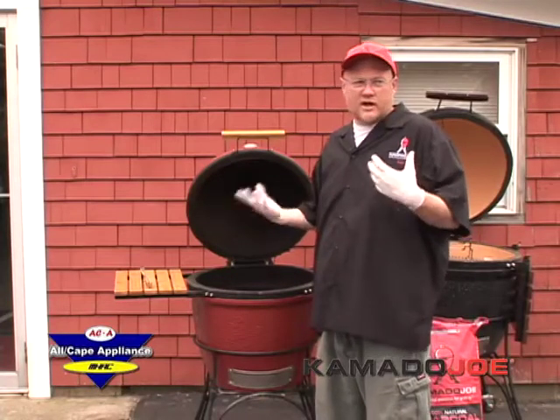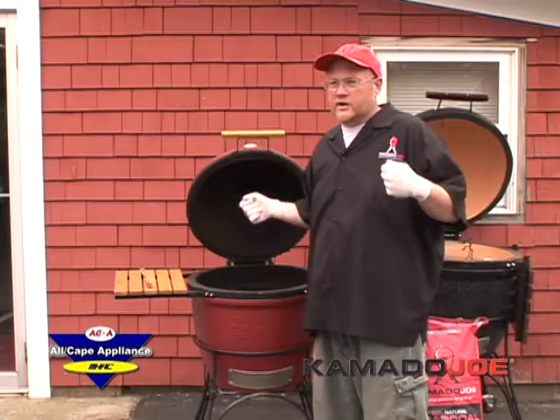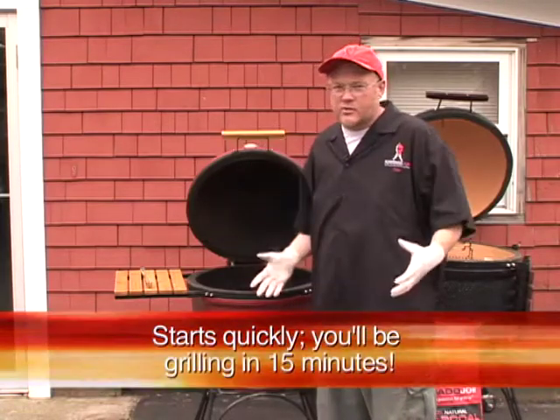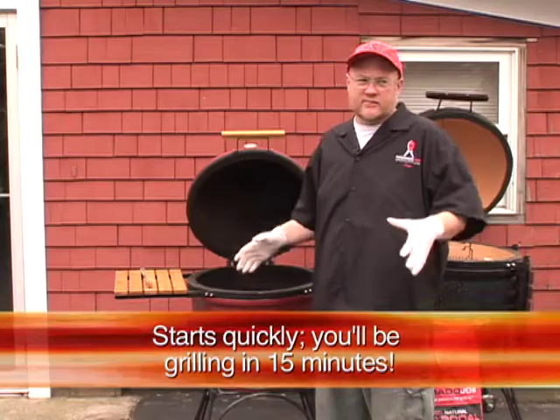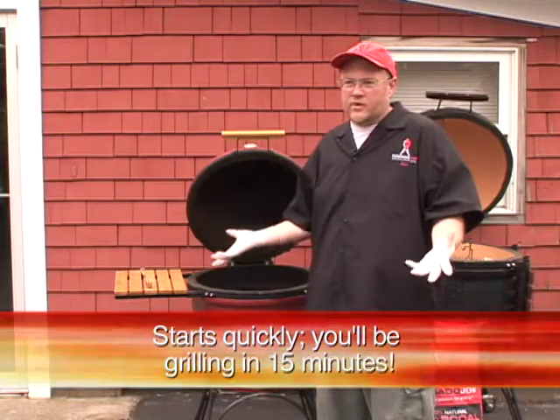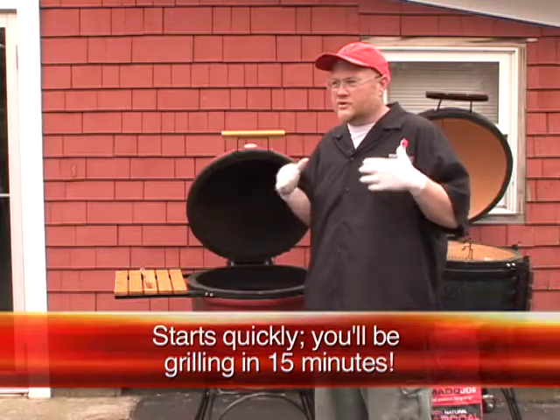When you get started with this, it's not like your dad's old charcoal grill. It's not where you have to pour lighter fluid in, it's hard to start, mom doesn't want to use it — none of that stuff. This is really simple; my wife uses it. Once you play with it a little bit once or twice, you'll have it down pat.